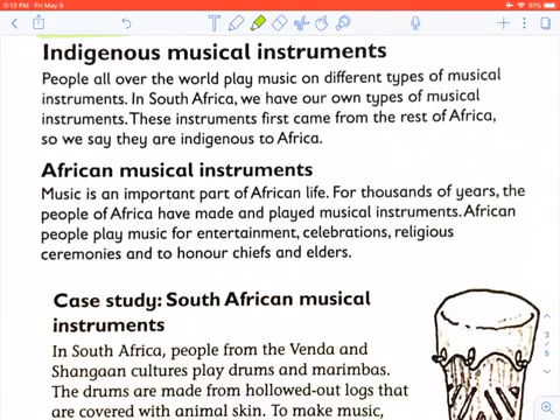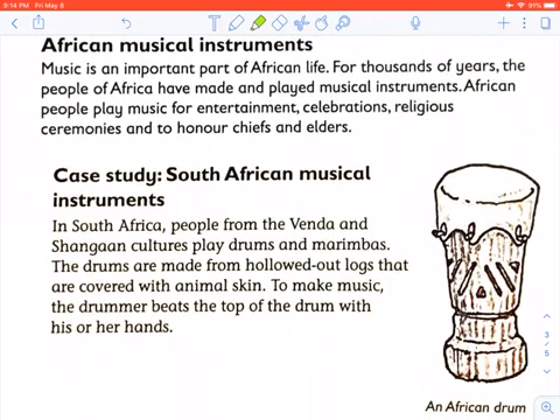People all over the world play music on different types of musical instruments. In South Africa, we have our own types of musical instruments. These instruments first came from the rest of Africa, so we say they are indigenous to Africa. Music is an important part of African life. For thousands of years, people of Africa have made and played musical instruments for entertainment, celebration, religious ceremonies, and to honour chiefs and elders.